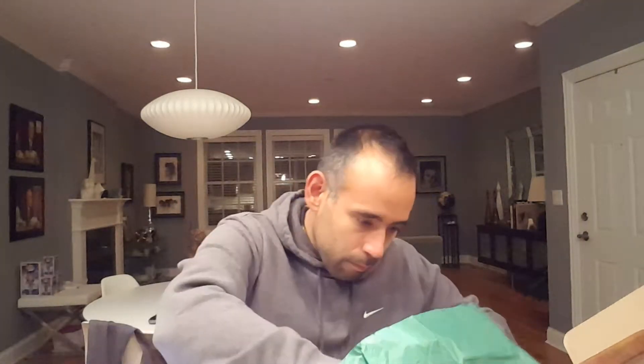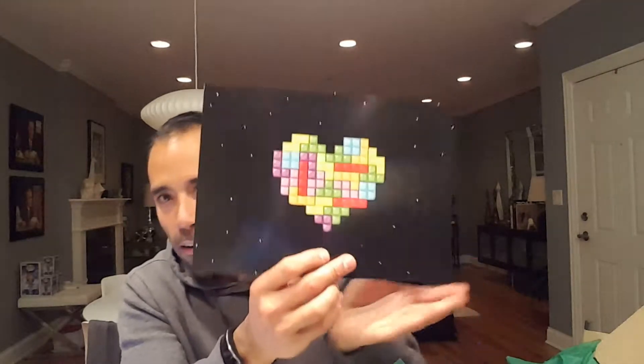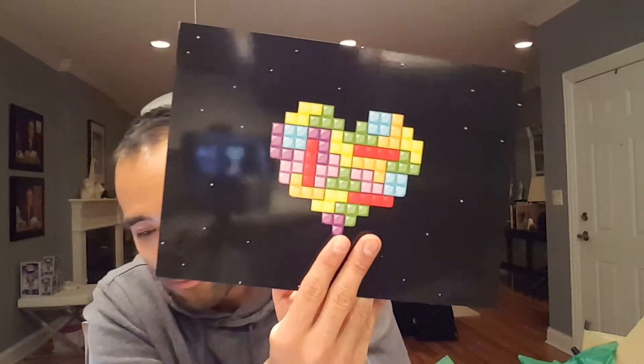There's also what looks like a book but it's actually a print. It's a Geek Gear exclusive — a Tetris heart print. Kind of neat! Like a heart made out of Tetris pieces.